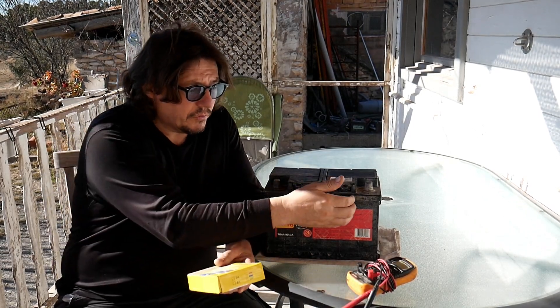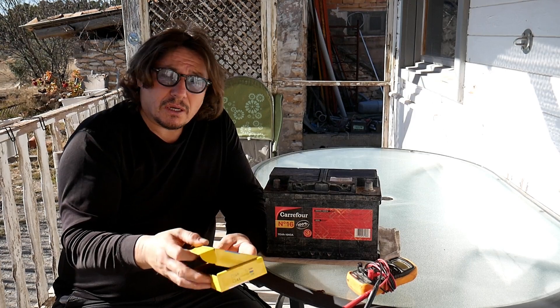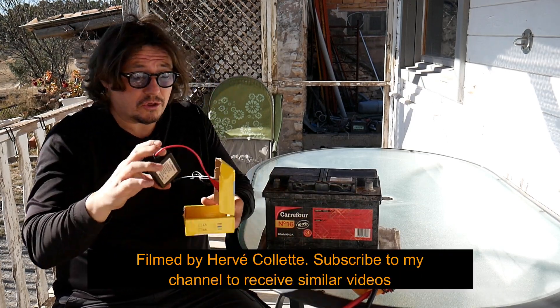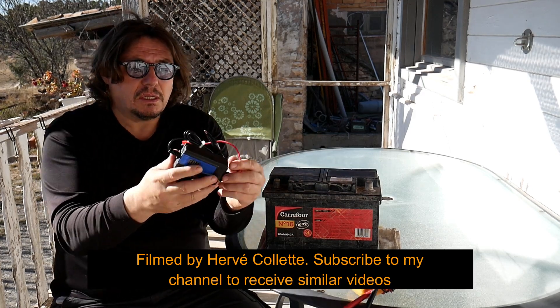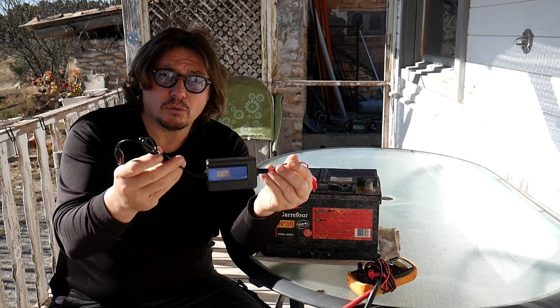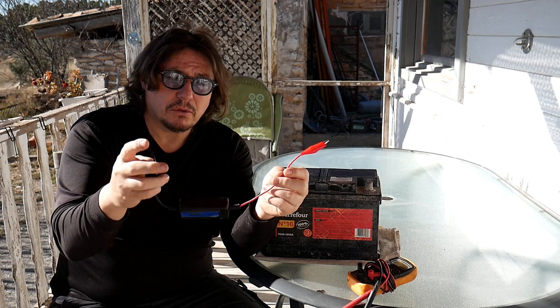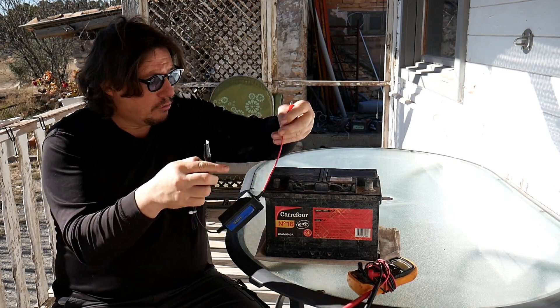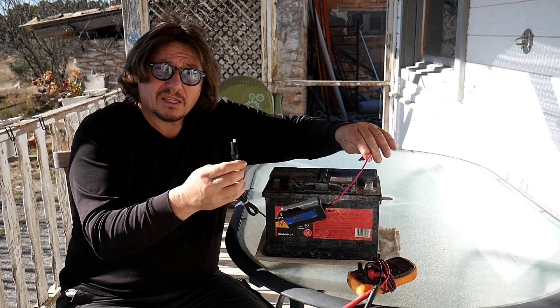It's a very small tool. What it does is remove the sulfate on the battery — over time sulfate clogs the battery and prevents it from charging. It has two cables: black for minus and red for plus. We connect it that way, and that'll be it.